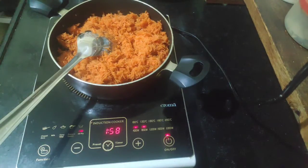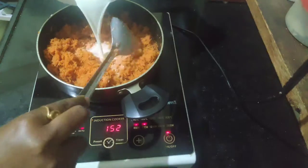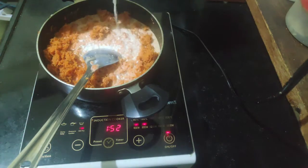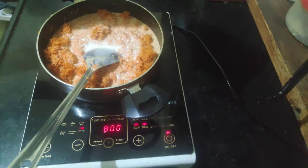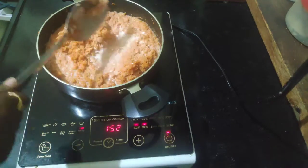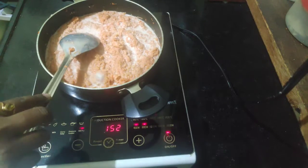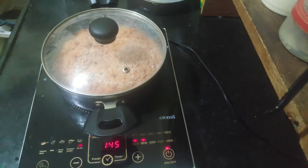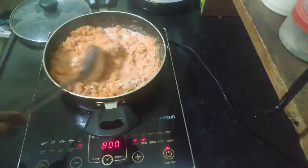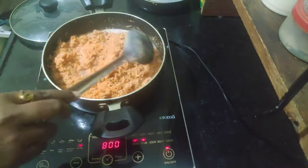After five minutes, add the milk to the grated carrot and mix it well so that no lumps are formed. Cover it with a lid. After five more minutes, take out the lid and mix it well again so that nothing is sticking to the pan or the kadai.